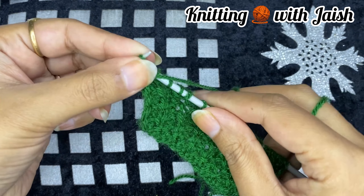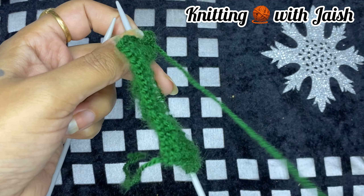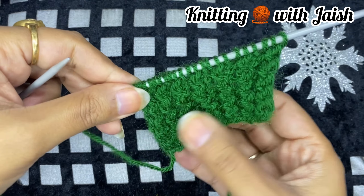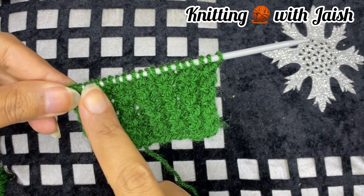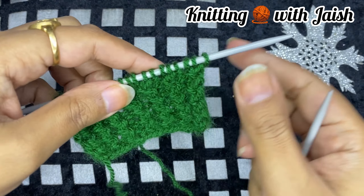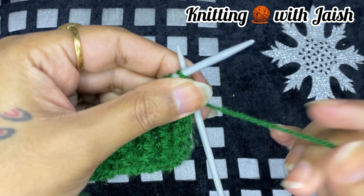These are the two rows of the pattern — row 1 and row 2. You will repeat these 2 rows at the bottom. The last stitch is over and we will take this again. Then you will see the border.